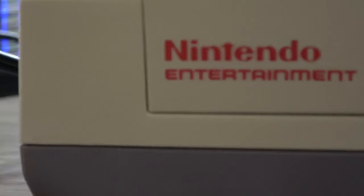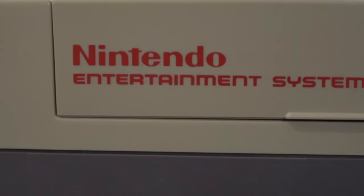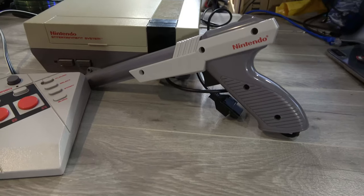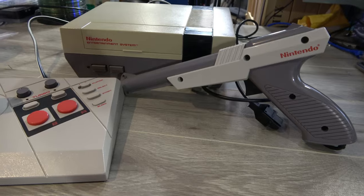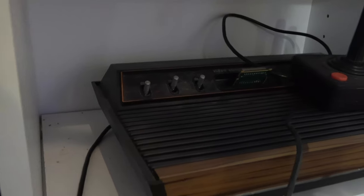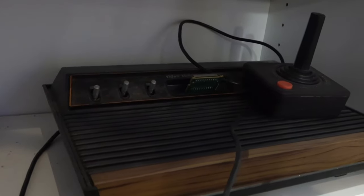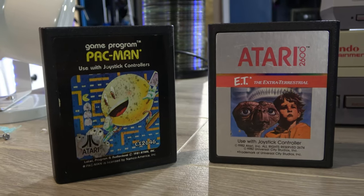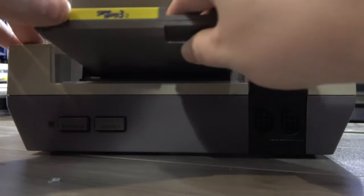The Nintendo Entertainment System, or NES as it's more commonly referred to, is by far the most iconic video game console of my youth. It came along after the video game market crash at a time when people weren't all that interested in having video game consoles in their living room anymore. This was thanks, at least in part, to a bunch of terrible game releases on the Atari 2600, such as the infamous ET and Pac-Man fiascos. The Nintendo changed that.